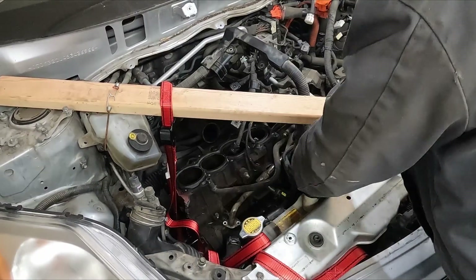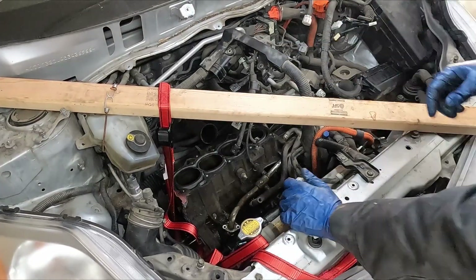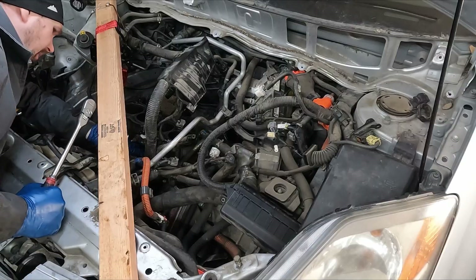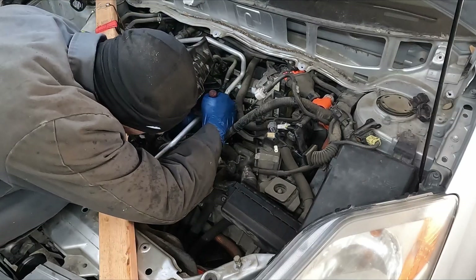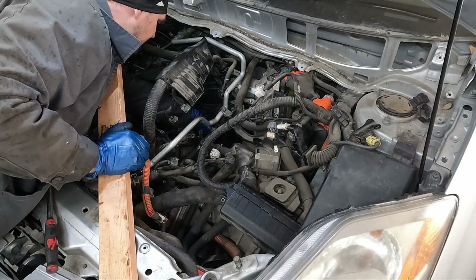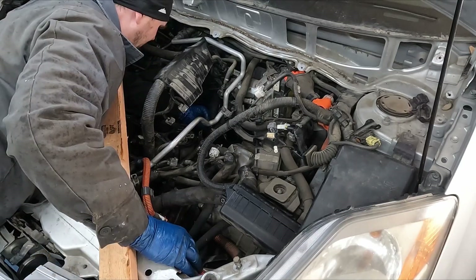We also have the thermostat we can remove, and we can remove this oil dipstick. Thermostat is 10 mil. I think the front is all done and we just have that one bracket in the back for the exhaust — 14 mil — and everything else is transmission bolts. There's one on top right here, 14 millimeter, another one on top in the back, and one on the side that threads in toward the transmission, also a 14. Going under to check — looks like that's it, just those three. So the block should be free.